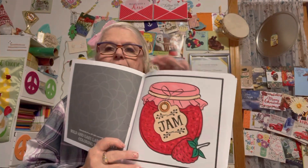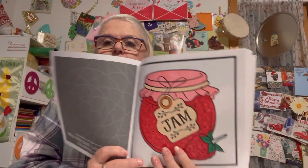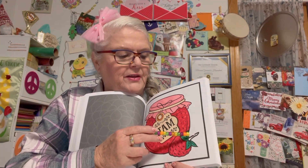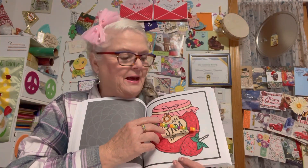This is the page right here that I colored - this is strawberry jam. I didn't color this section because I'm not sure what I want to color it as yet. I want to mix a couple of colors together, so I kind of left that blank. I might just put it this color here.